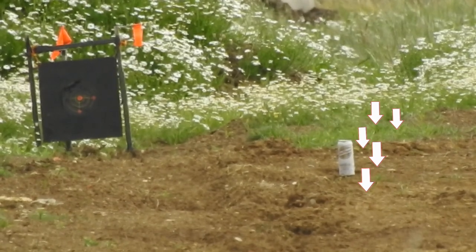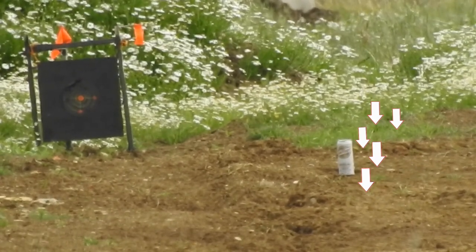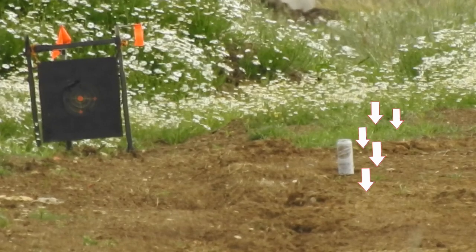Increased that by another five. That's too damn close.